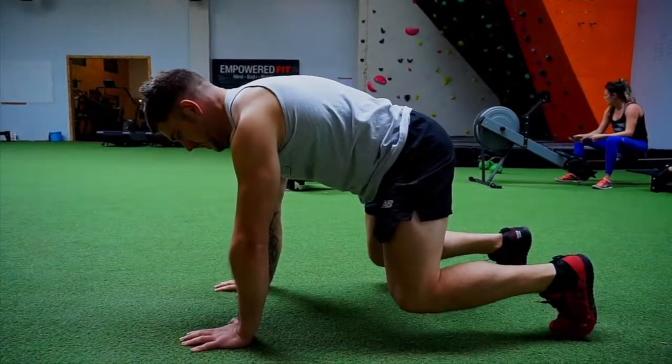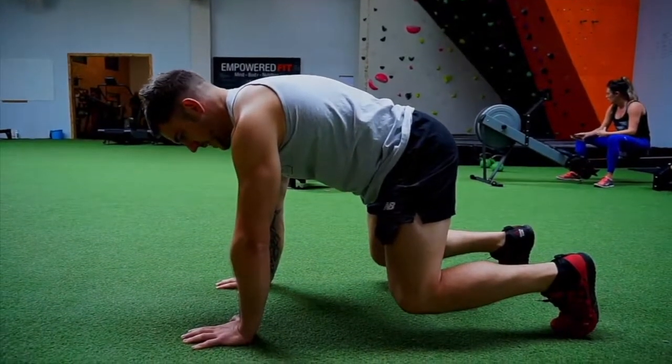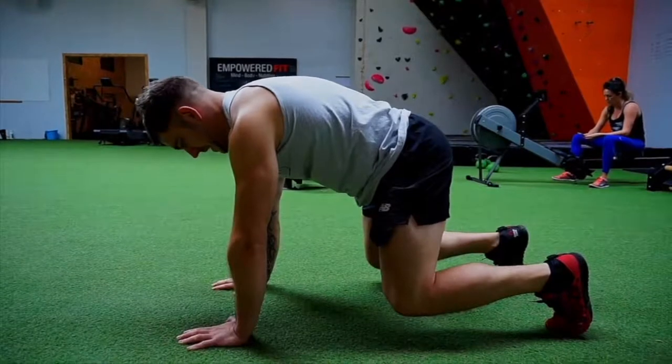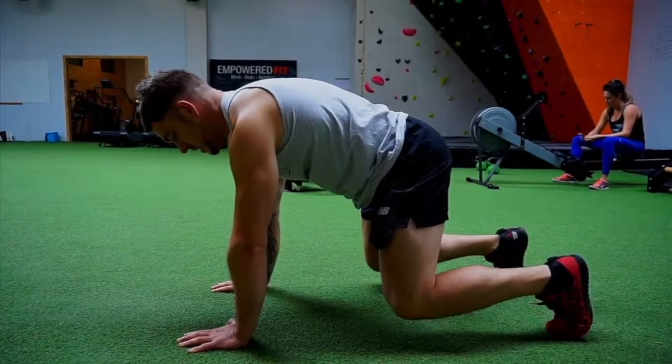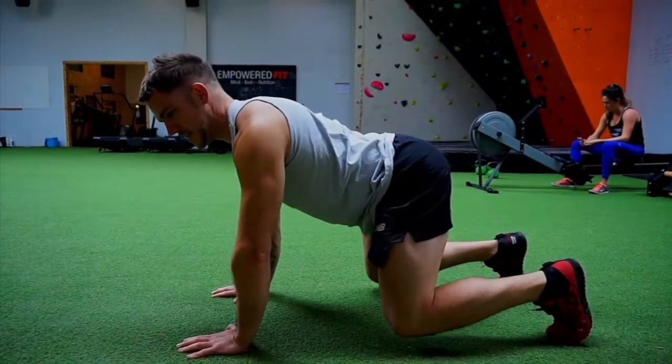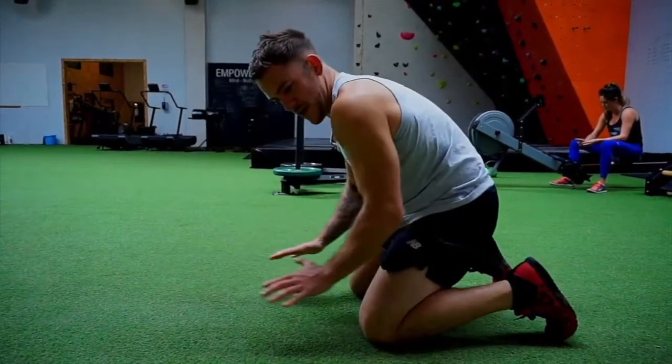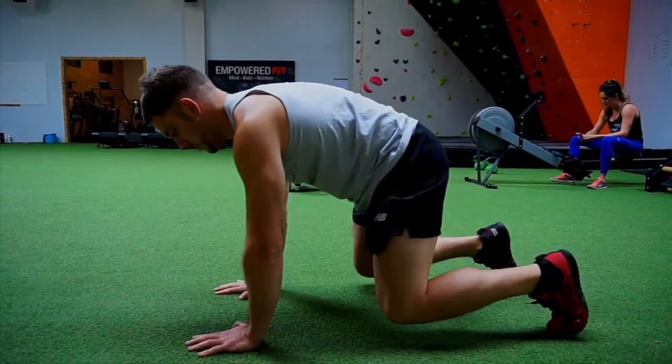First of all, just sit in this position and get used to it. Get used to squeezing the anti-toilet muscles — basically your stop-yourself-weeing-and-pooing muscles. Keep that nice and tight and get used to this position without your back relaxing. We want that core nice and tight. You're almost thinking about dragging your hands towards yourself while you're doing the movement.